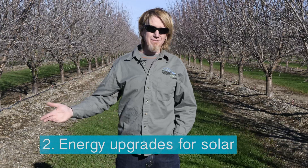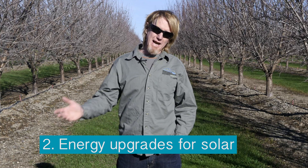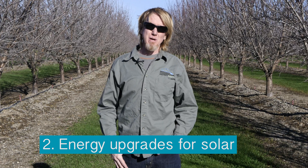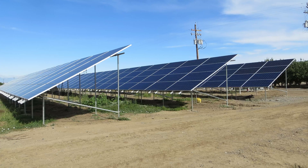If you already have an efficient pump running off electric, one of the things you can do to add to its efficiency and decrease energy use is by putting in a solar array.